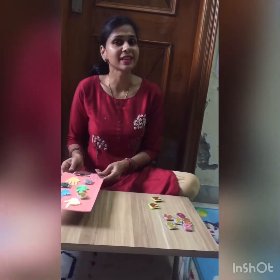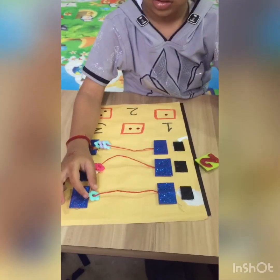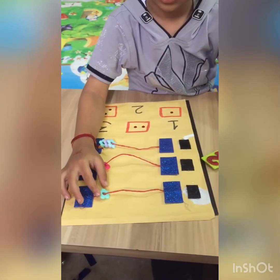Let's have a look at the activity. I hope you will like it. Okay, start Krishnam. How many flowers?